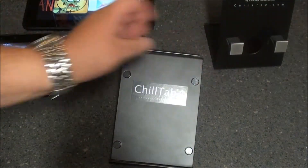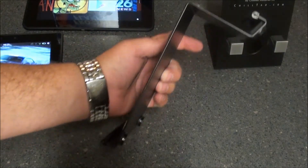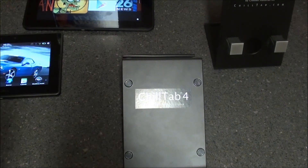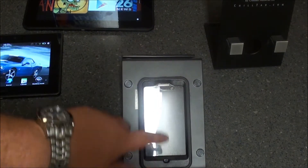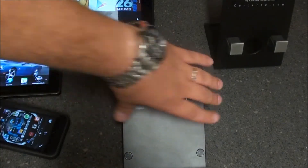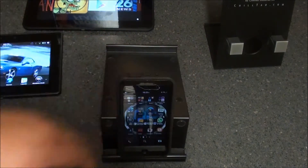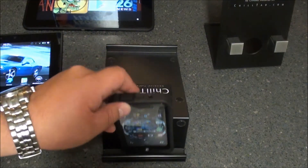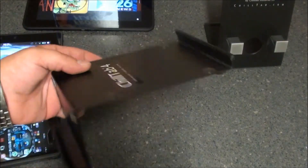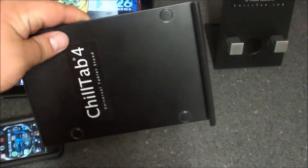All in all, the Chill Tab 4 has to be the most innovative stand that I've ever seen or used for any kind of tablet device. If you really wanted to, you can actually drop your Z10 on there and use it either way. I do have an outer box case on it, so it's not going to sit into the groove, but if I took the case off it would definitely pop in there and sit upright. So not only can you use it for tablets, you can also use it for your smartphones.